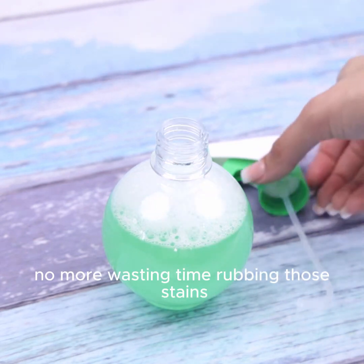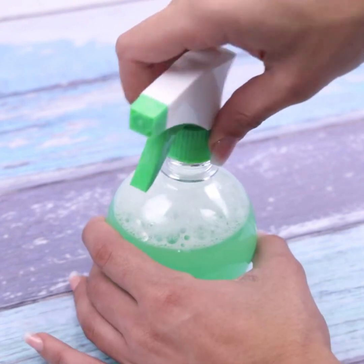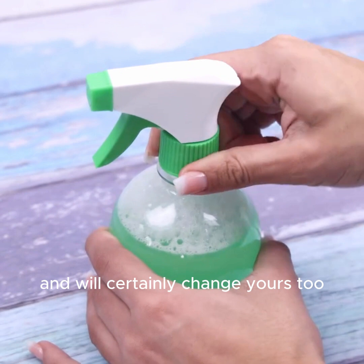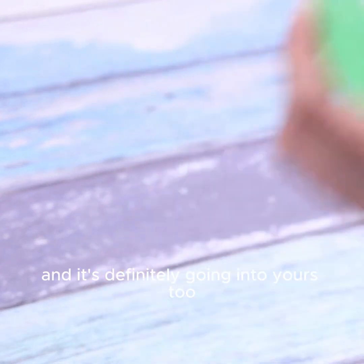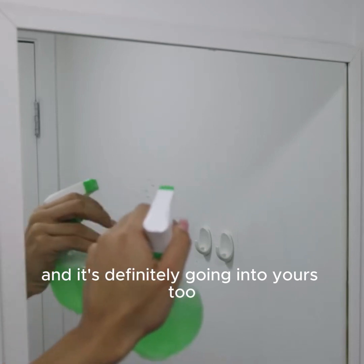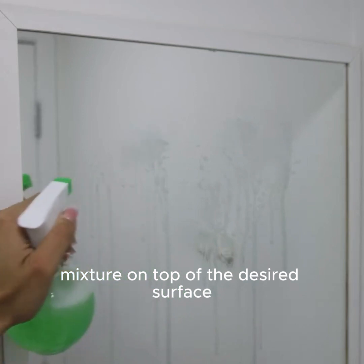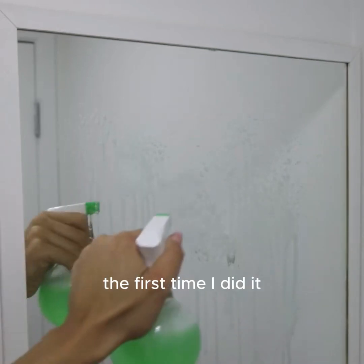No more wasting time rubbing those stains that are hard to get out of the furniture. This tip changed my life and will certainly change yours too. It's already gotten into my routine and it's definitely going into yours too. Simply apply a small amount of our mixture on top of the desired surface — not even I believed how efficient it is the first time I did it.